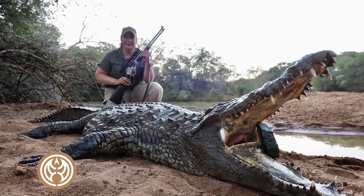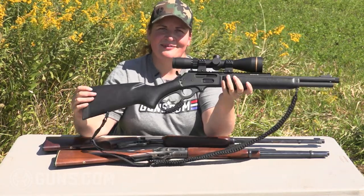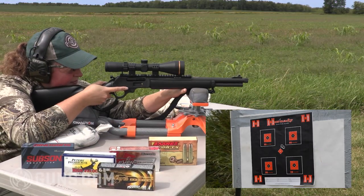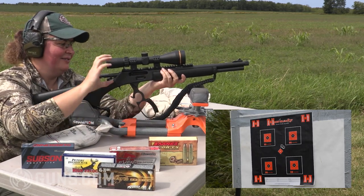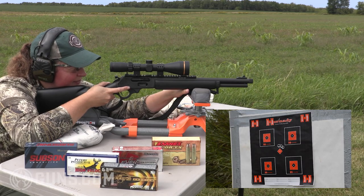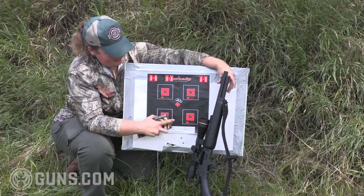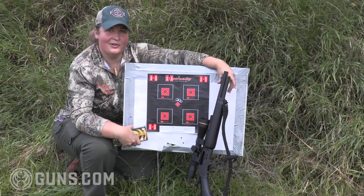I would have no problem taking this Marlin 1895 anywhere in North America — Alaska, out west, wherever — and going after big game. You choose the right bullet in the right load and this thing will get the job done. My first shot I'm cutting just high above the bullseye. I can see it clearly at a hundred yards with this scope, and I'm feeling darn good about that group. That is a pretty darn nice three-shot group — 16 and a quarter inch barrel, 45-70, shooting Federal Hammer Down here at a hundred yards.